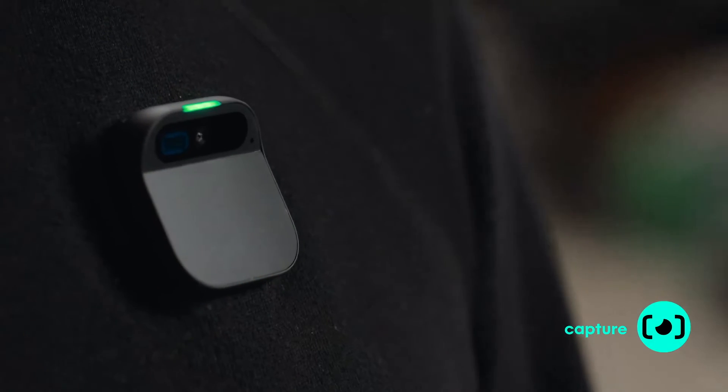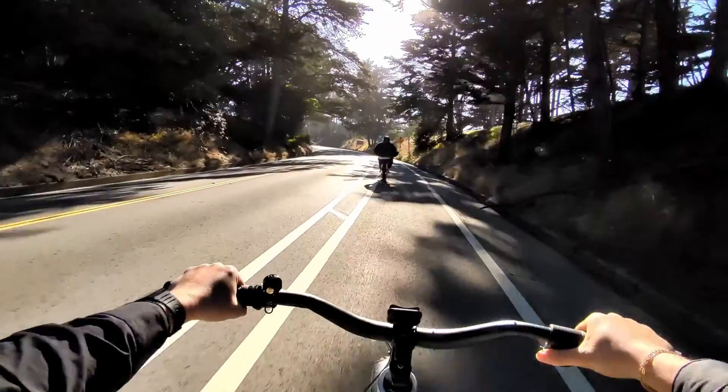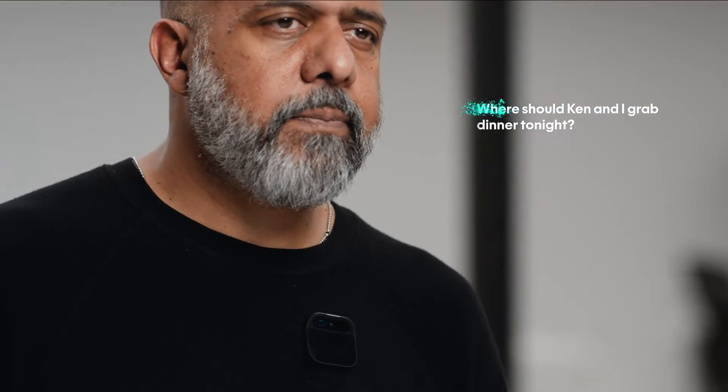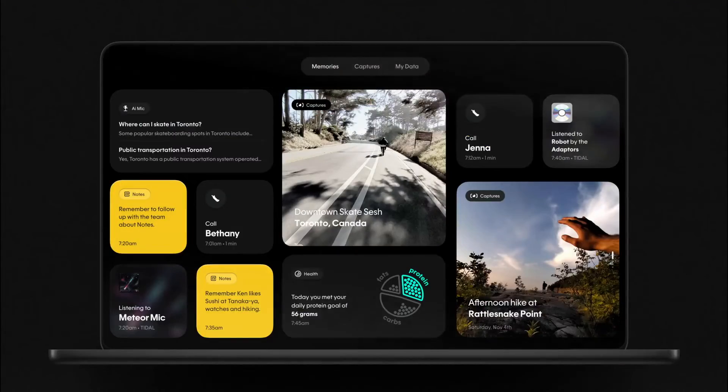When you want to take a photo, just double tap. Or record video — staying in the moment, capturing the whole scene. It'll remember everything you input into notes and recall what's relevant. I ask 'Where should Ken and I grab dinner tonight?' and it recommends Sushi Ron, Shisen, and Elephant Sushi — because I had input a note a while ago that Ken likes sushi.